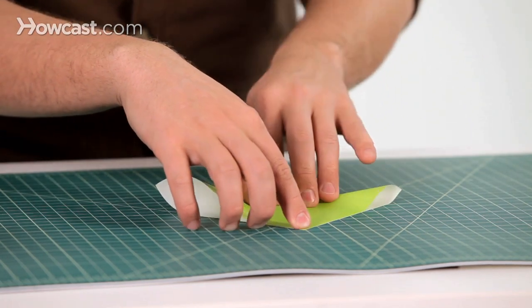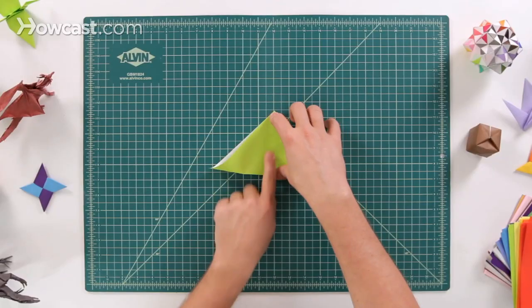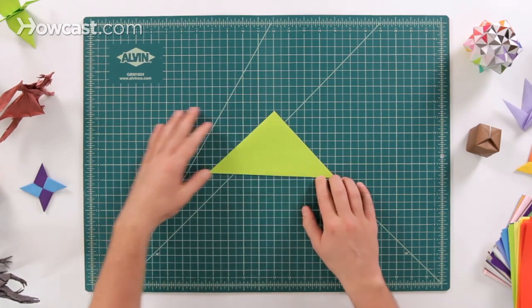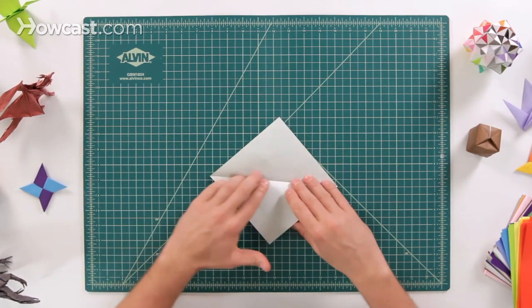Get those to line up right there. Slide your finger down, lock it in place, and leave it nice and flat. Then fold it over to one side, and then all the way over to the other side, and then open that back up.